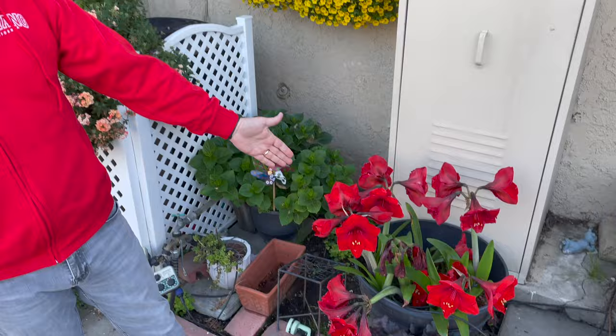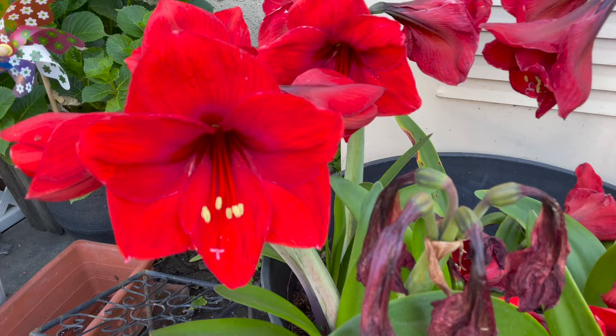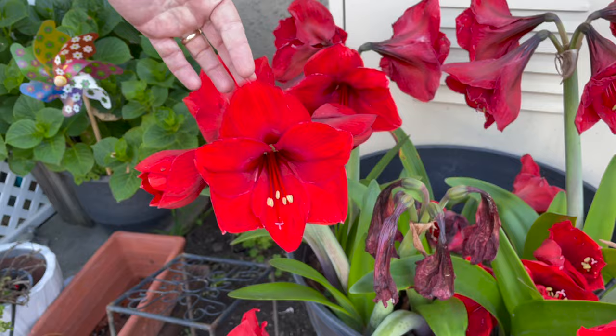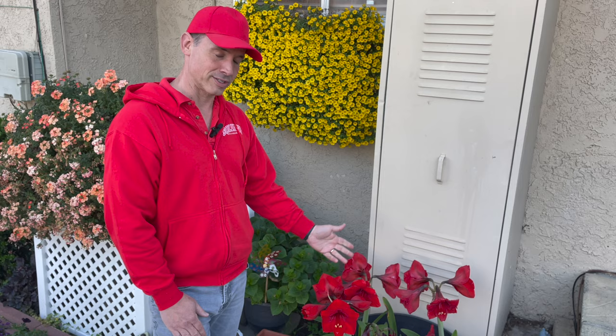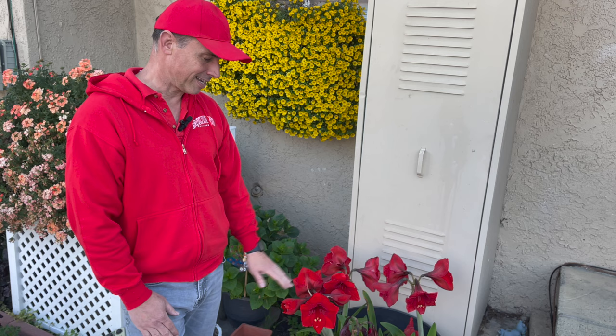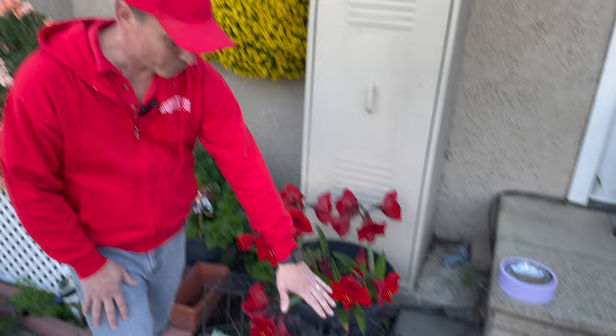In this area we have our red amaryllis. Ben and I repotted this a couple of years ago and they continue to naturalize and spread, looking beautiful every year this time of year. Most of the amaryllis we see to purchase comes out in the winter as Christmas gifts, but this is really the time of year that they bloom — usually at the end of April without fail. I don't have a lot of red in the garden anymore, but I'm not getting rid of these because I think it all kind of works together.